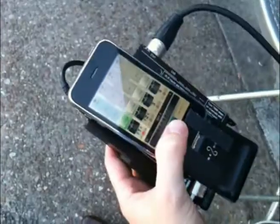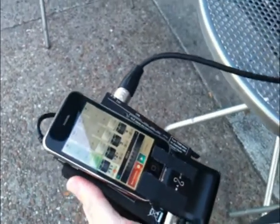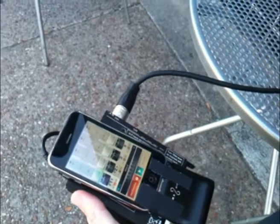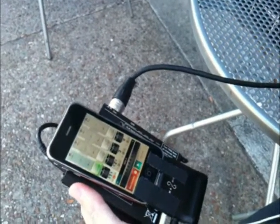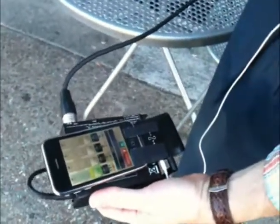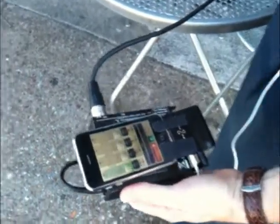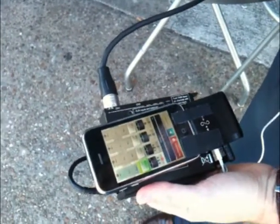Basically we just created a new song and recorded each take onto a new track. When we got to the fourth track, we started a new song and started over again. It's a little unconventional, but Guitar Jack really saved the day — it was a really great input into the iPhone that we wouldn't have had otherwise.